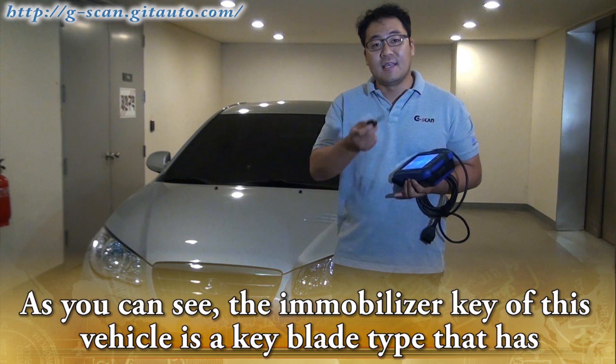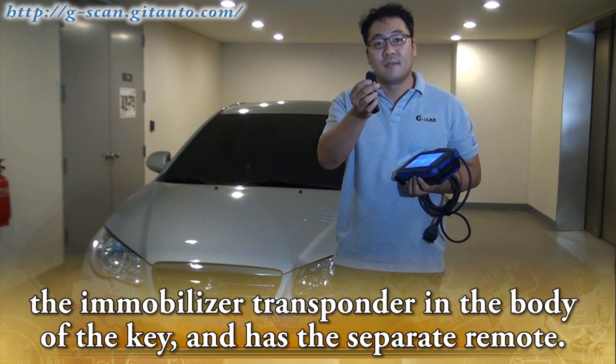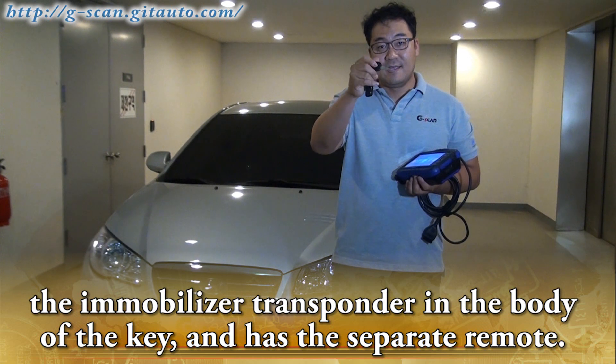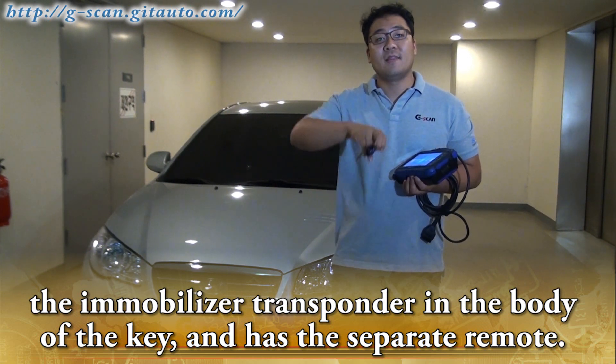As you can see, the immobilizer key of this vehicle is a key blade type that has the immobilizer transponder in the body of the key, and has a separate remote.